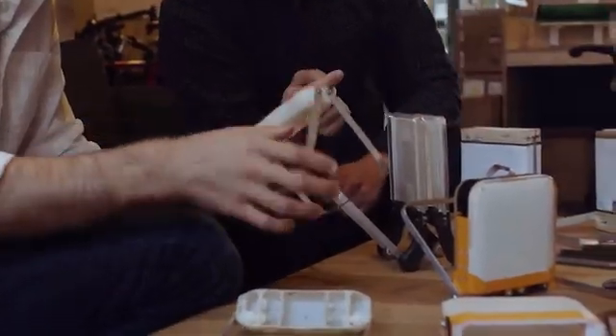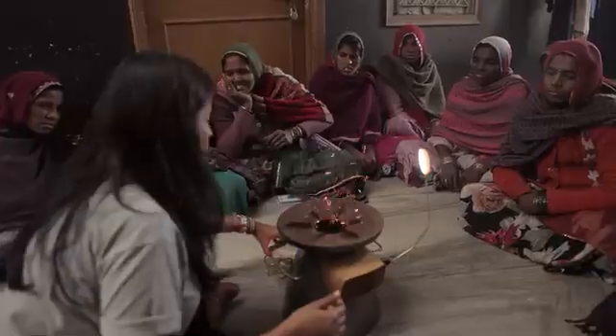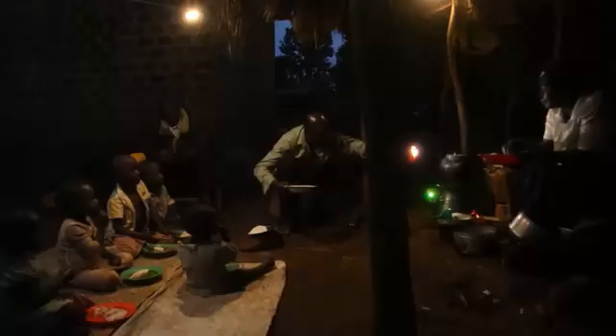We've spent the last two years researching the intersection of light, energy, and off-grid needs, both in the outdoors and in homes where access to an outlet isn't so easy. With your support, you're not only helping us create lighting that can change your experience outdoors — you're creating the foundation for energy solutions that will change the way families live after dark worldwide.